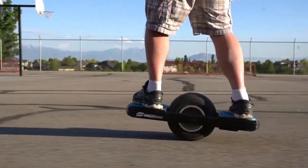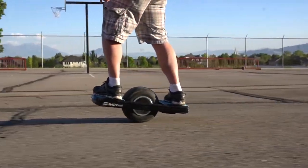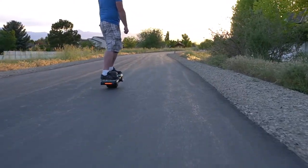I'm still not comfortable enough to go very fast, but on flat level areas like this trail I feel really comfortable, like I am in control, and I can start carving a little bit more.